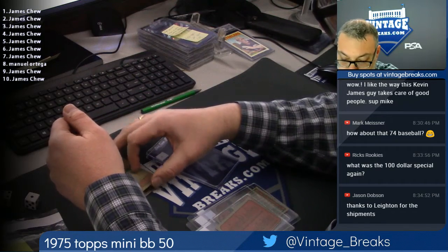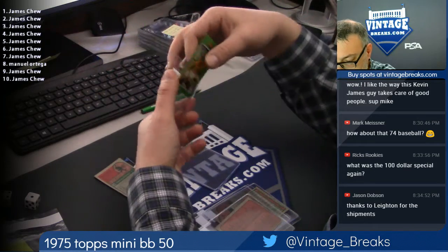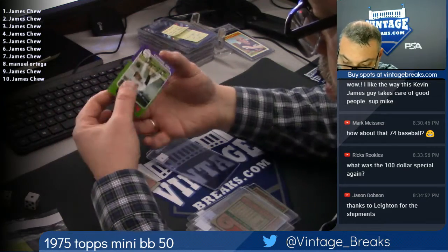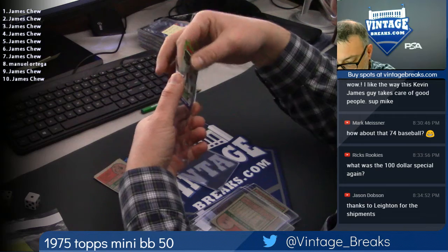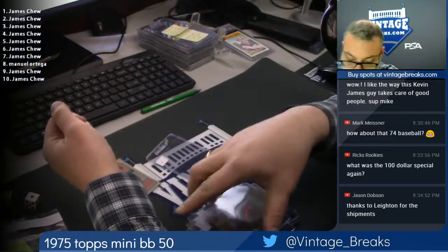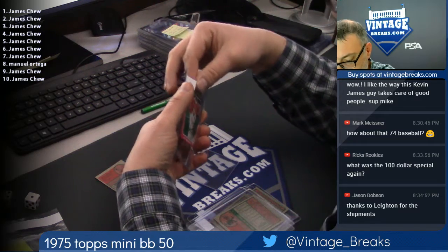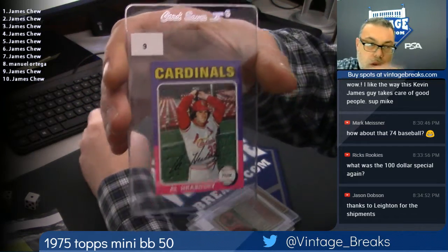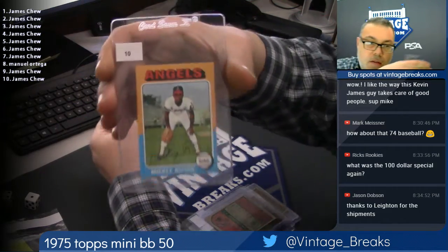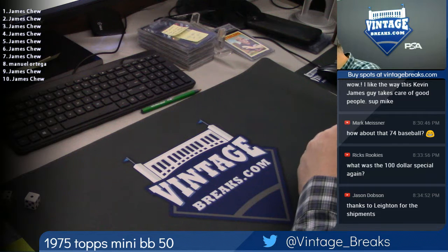Here's a checklist for Jim. Ray Fossey, also for Jim. Manuel. Tom Bradley. Al Harovsky. And Mickey Rivers — a 10. That's a 75 Mini, it's an 11. A 10.